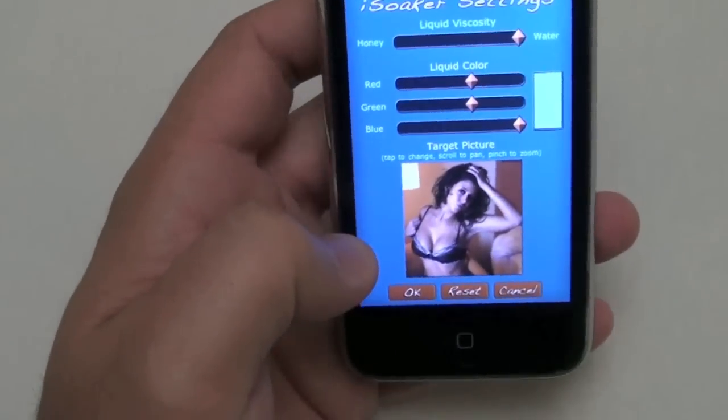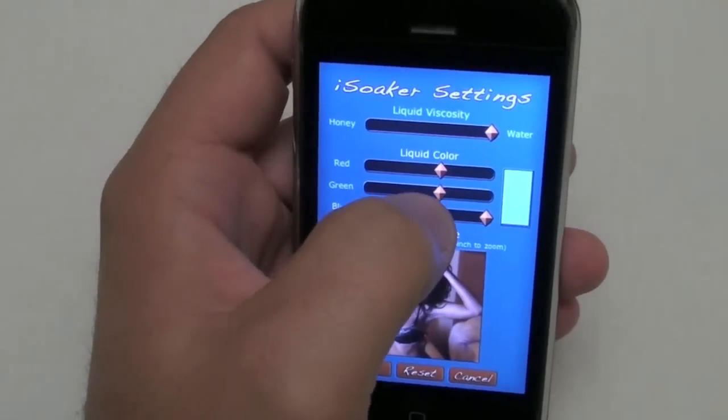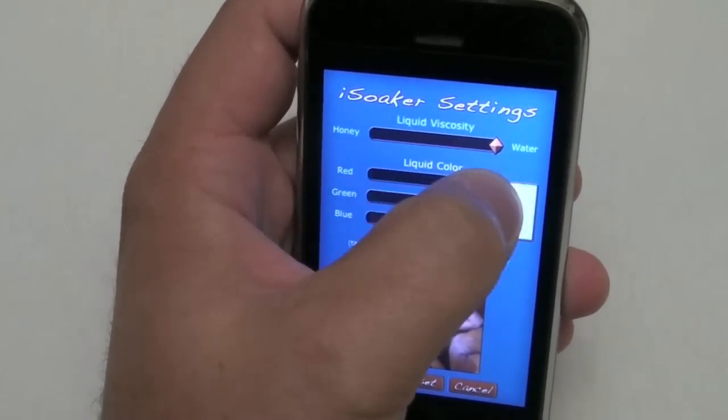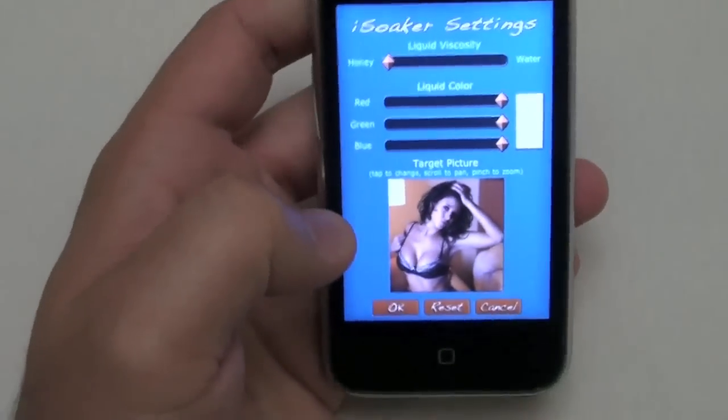The program allows you to center the picture and zoom in and out. That looks about right. You can also change the viscosity and color of the liquid that's shooting out of the cannon.